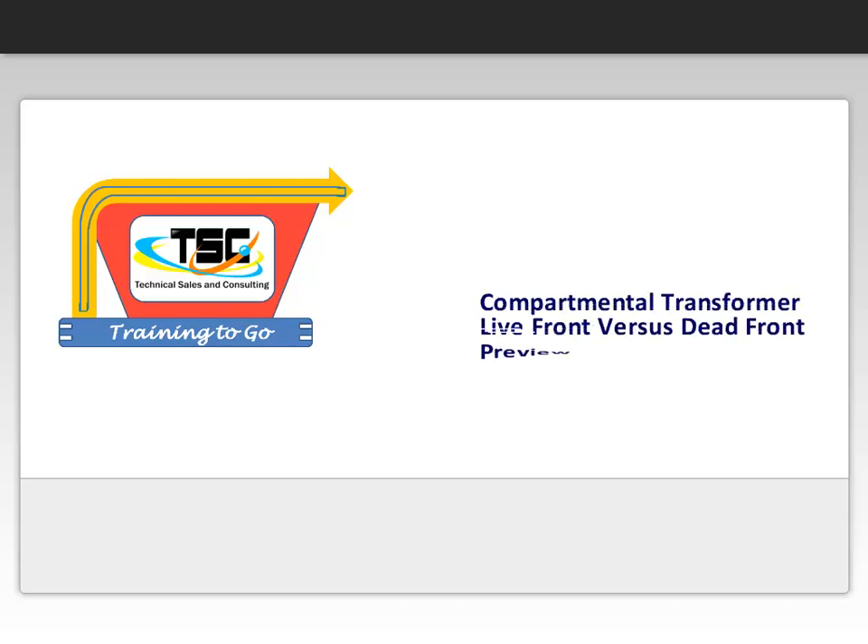Hello, and welcome to your preview of Training2Go modules presented by Technical Sales and Consulting. At the end of the preview, we will provide how to access more information about our training products. Thanks for visiting, and we hope you enjoy the preview.